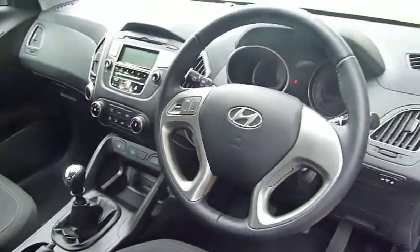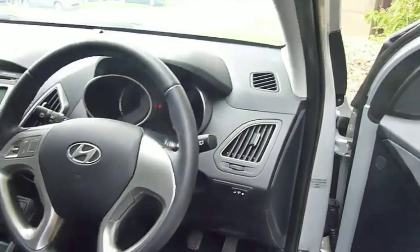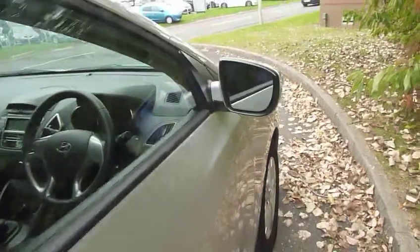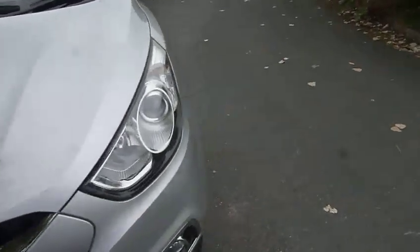Stability control is standard on the vehicle. It's a really nice modern clear dashboard. It's the 1.6 petrol 135 brake, so it's a good performer, but you've got low insurance costs being a 1.6 petrol, and good economy as well.